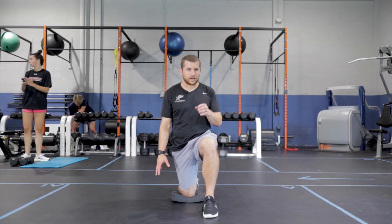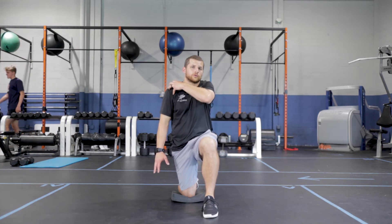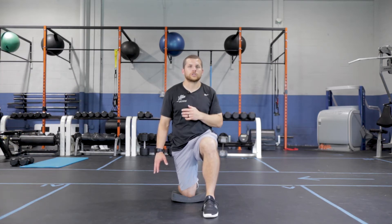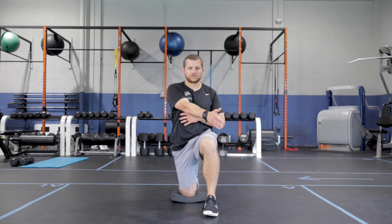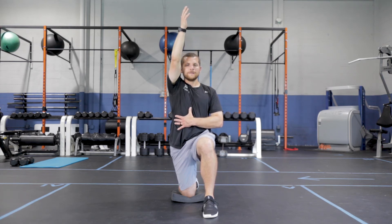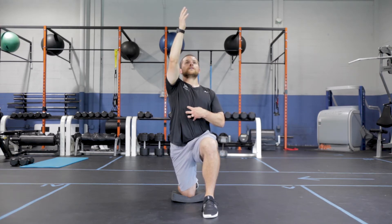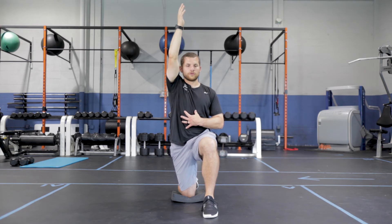CARs stands for controlled articular rotation — we're working through the glenohumeral joint, taking it through an active range of motion. I'm going to work across my body, chest stays forward, and begin to reach up towards the sky as high as I possibly can. Keep your chin long through the head, chest forward, and be careful you're not driving here.